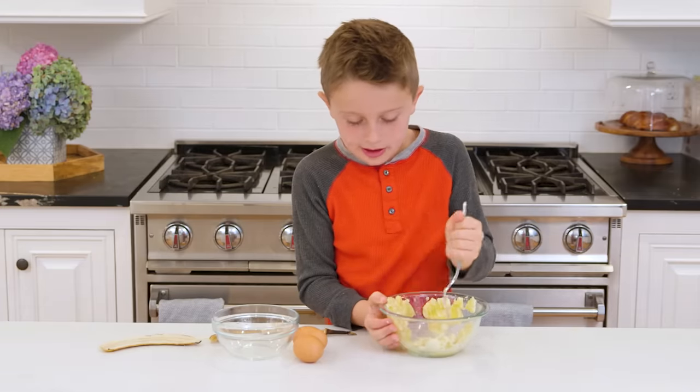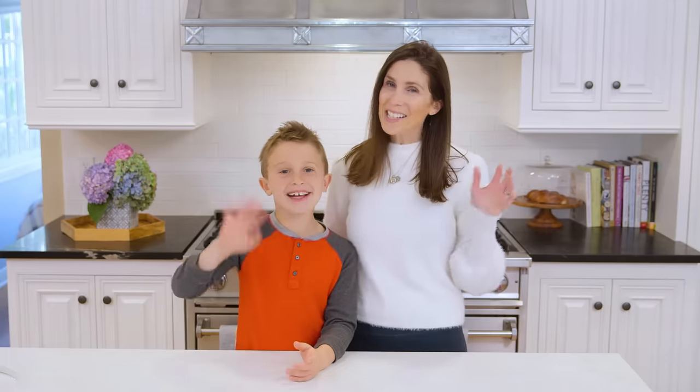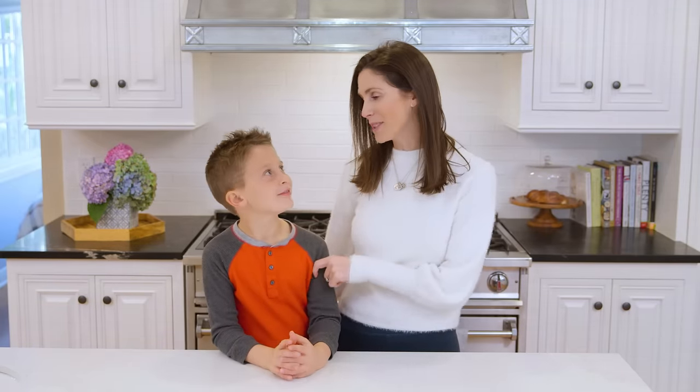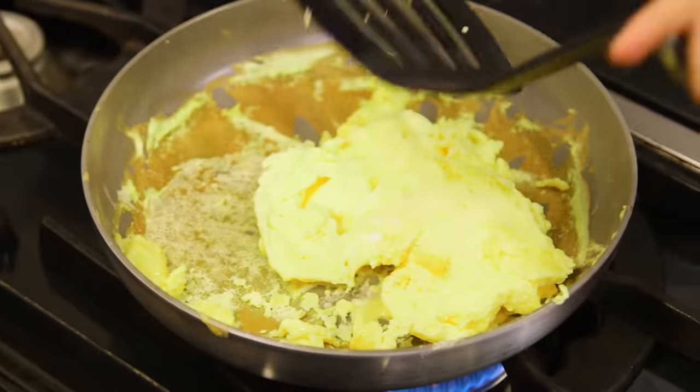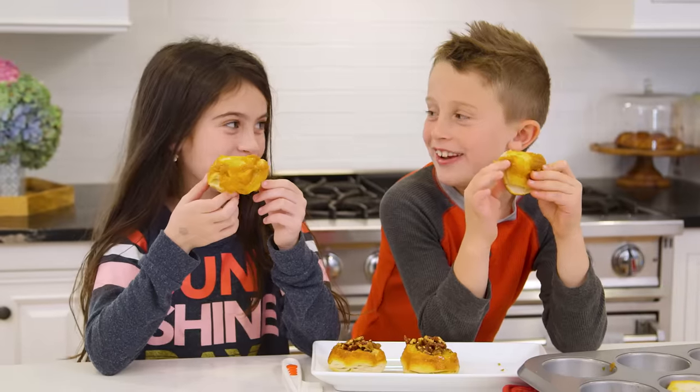I'm better than my mom at cooking, I think. Hey guys! One of our resolutions this year was to get the kids cooking more for themselves. We've been having a lot of fun practicing, and today Brooks is going to show your kids how to make three easy breakfast recipes.